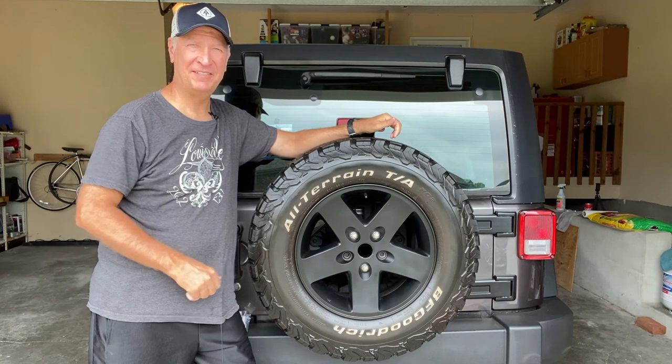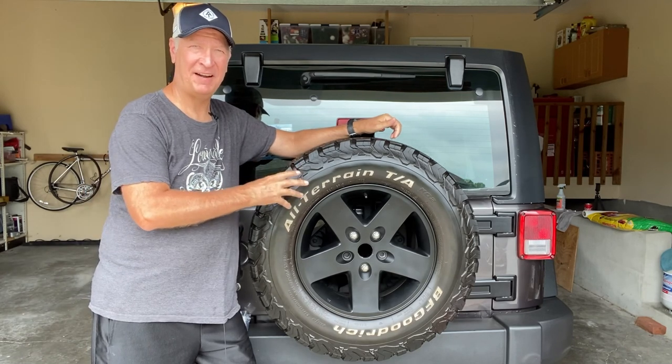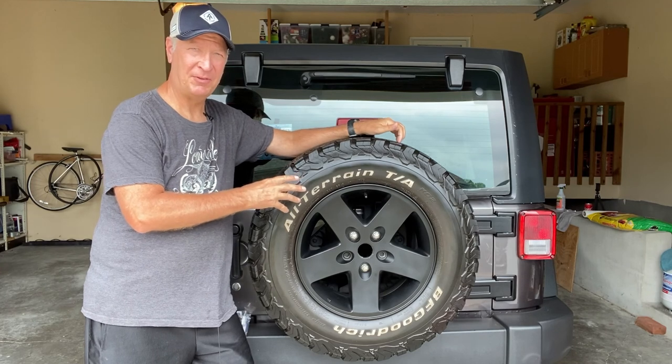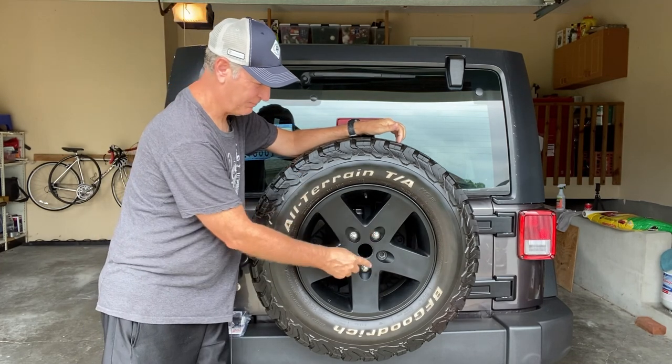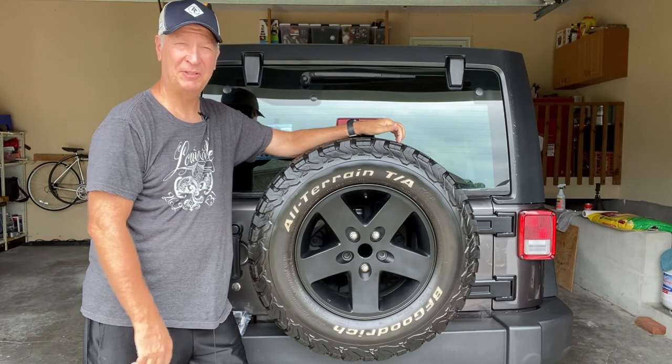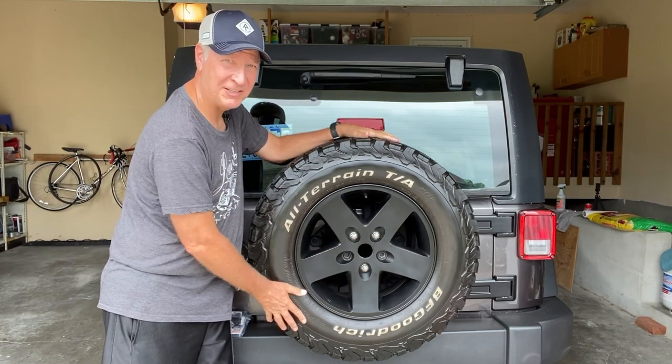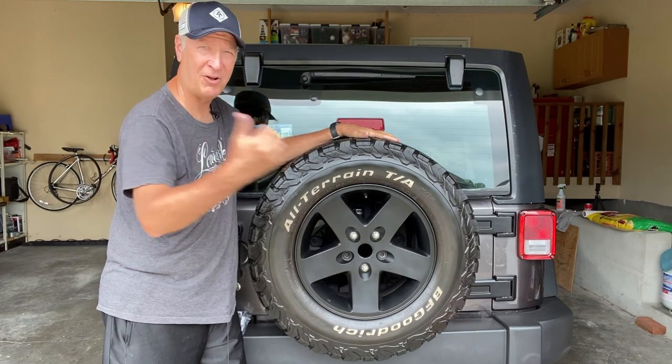There are a couple of methods to keep people from stealing the tire off the back of your Jeep. Right now, as it comes from the factory, or if you bought one used, it's just got three bolts holding on. So anybody with a three-fourths inch wrench can come by, remove these three bolts, take your tire, take your rim, and they'll walk off with it.